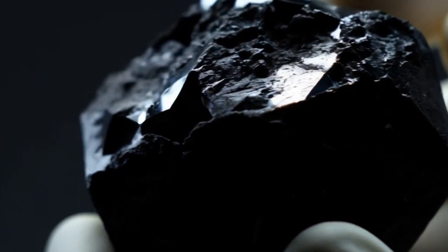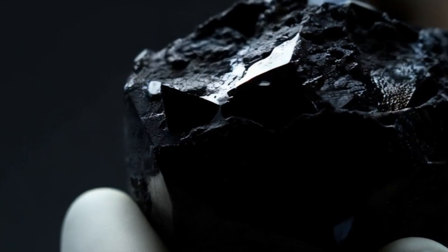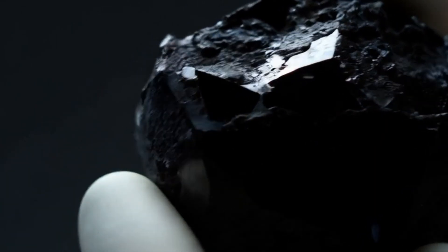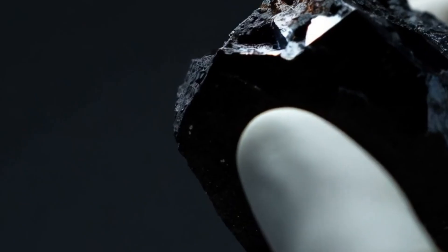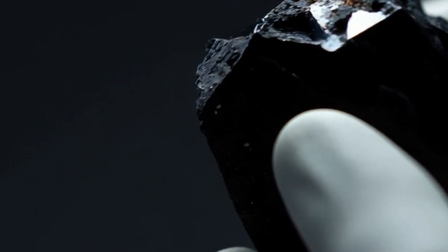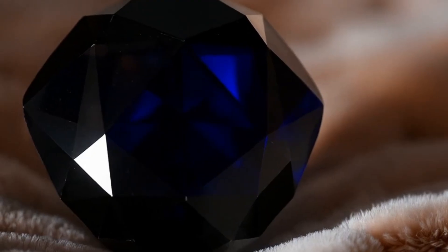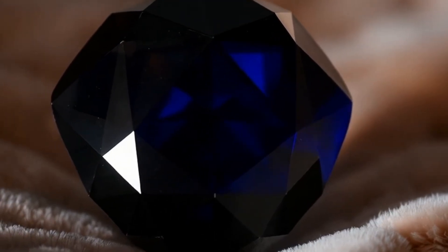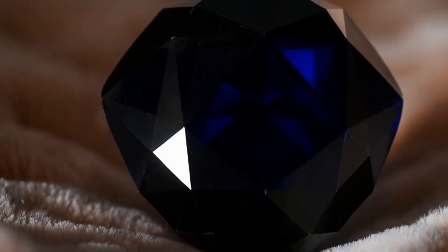Number four: light pen test, or transparency check. Black diamond is one of the least transparent gemstones. Shine a bright flashlight directly onto the stone and observe the level of light passing through it. With a real black diamond, almost no light passes through and the stone remains fully opaque. Fake stones allow partial light transmission and may show a red, orange, or grey glow inside.